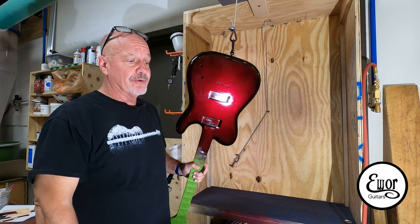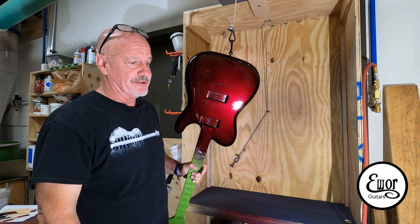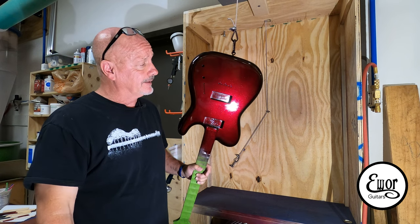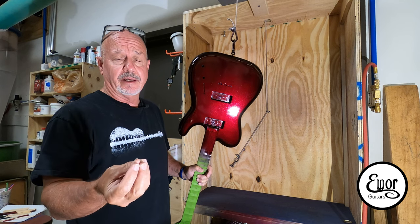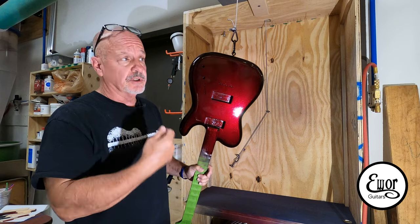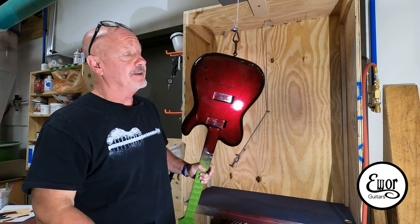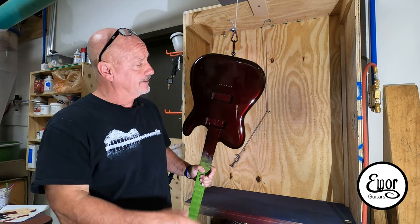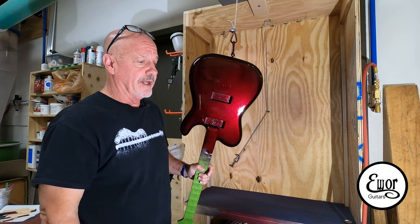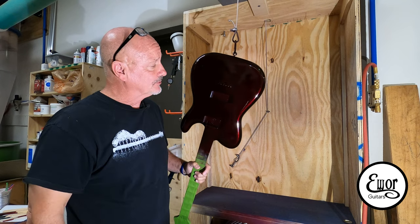I'm pretty pleased with the way that came out. I'm trying to get the light on it just right so you can see that color, but I think it really turned out cool — I'm really thrilled with it. I did three coats of the clear base with the pearl dust in there, and then three coats of the candy topcoat — the Brandywine — on top of that. I think I hit just the right combination I was looking for. It's got that little bit of sparkle deep down inside: it's dark, yet when the light hits it, it hits that Brandywine color. I'm thrilled to death — I think it looks really good.